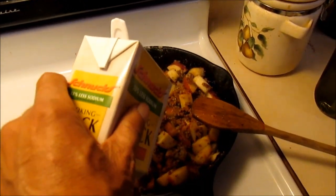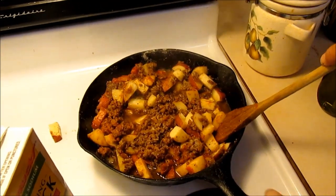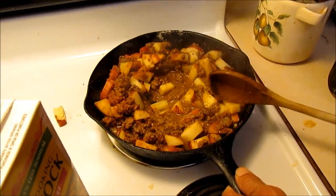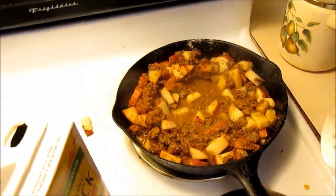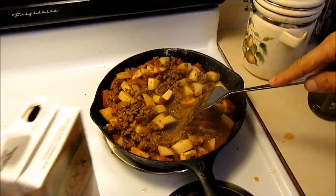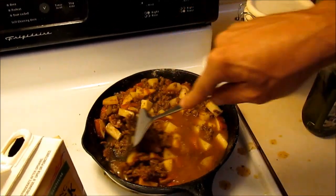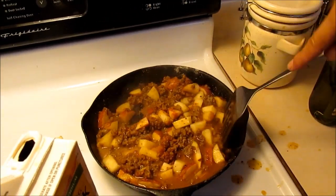Beef broth going in — or is this a stock? I googled it. Now we can scrape all this goodness off the bottom. A little bit more broth, stock, liquid, something. Make a mess, Keith. Of course. I just cleaned the stove this morning.